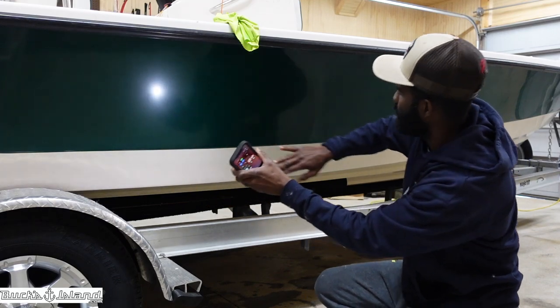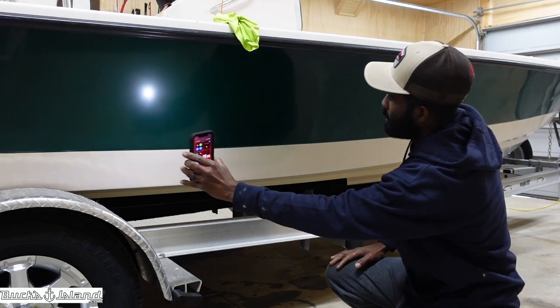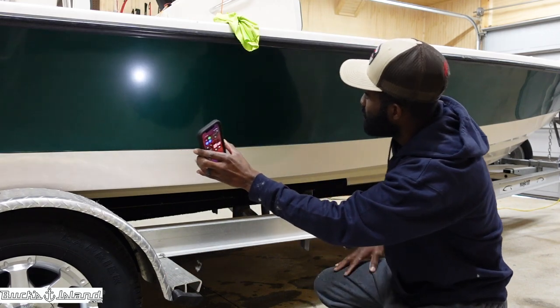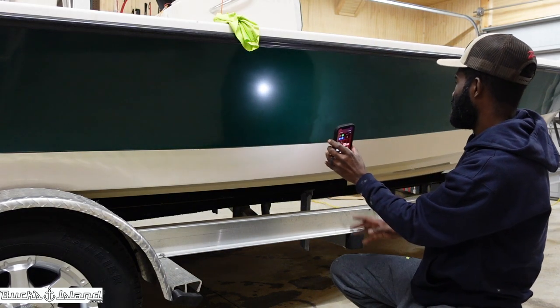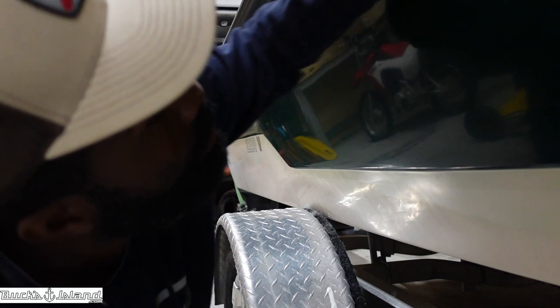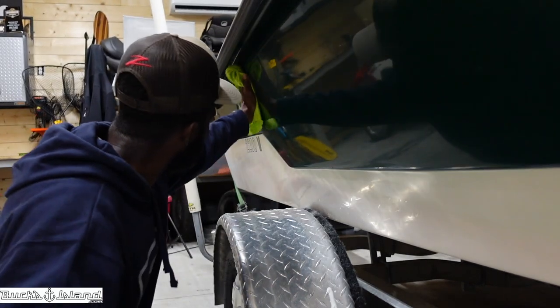Really good mirror finish — you can see my camera in it already. That green is going to be shining like money. They're going to call this the money Pathfinder by the time this is over. Pretty good mirror finish — you can see how it dulls out once you get over here. Right here you can see the oxidation is building up a little bit — this is what I just worked for literally five or ten minutes. Now look right over here — you can notice a big difference.